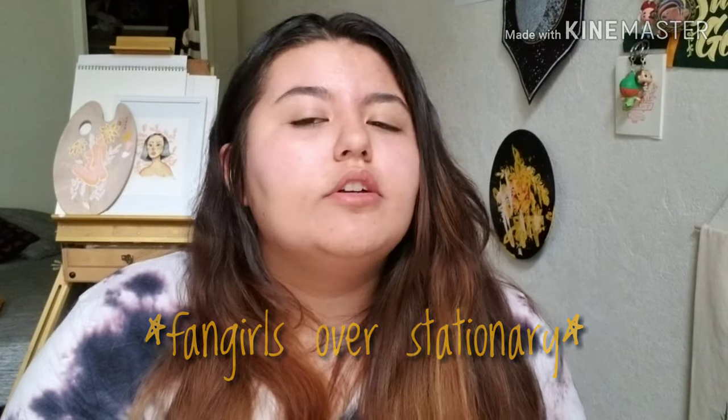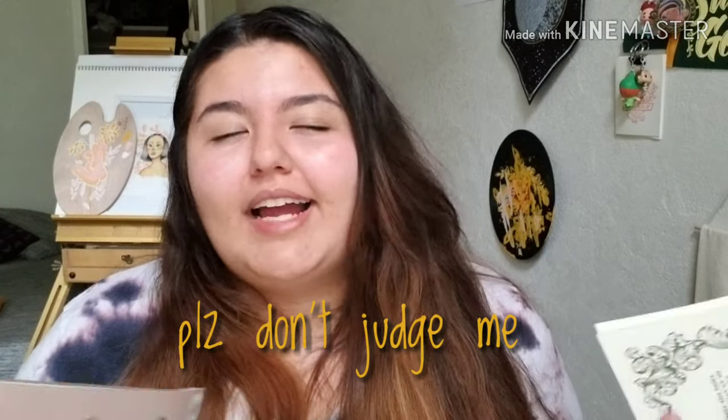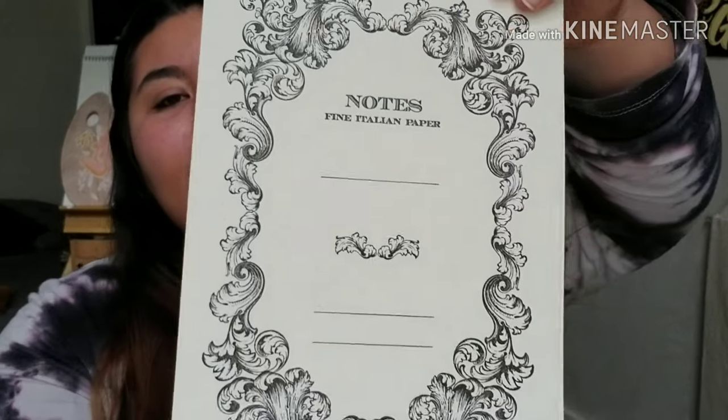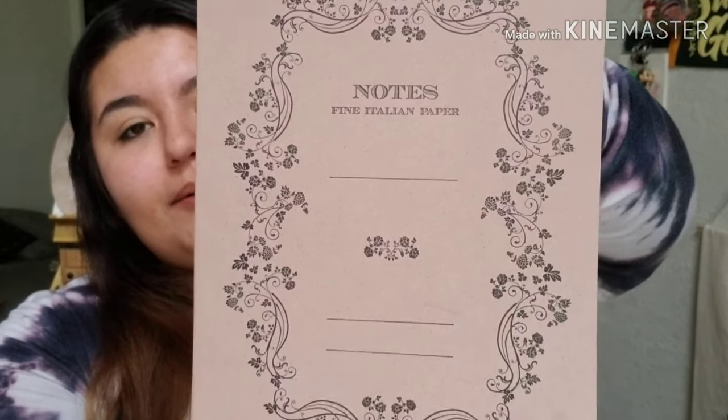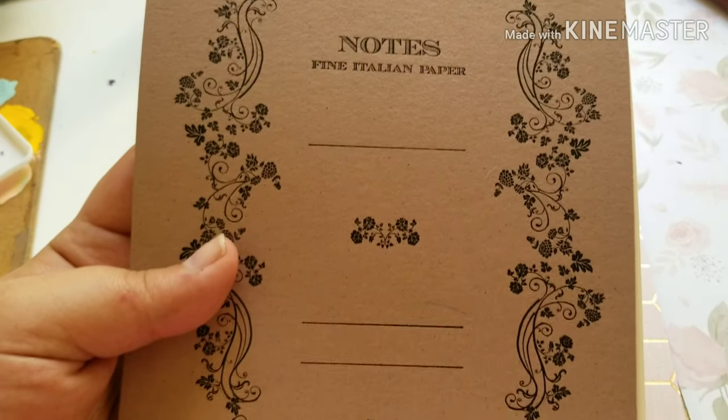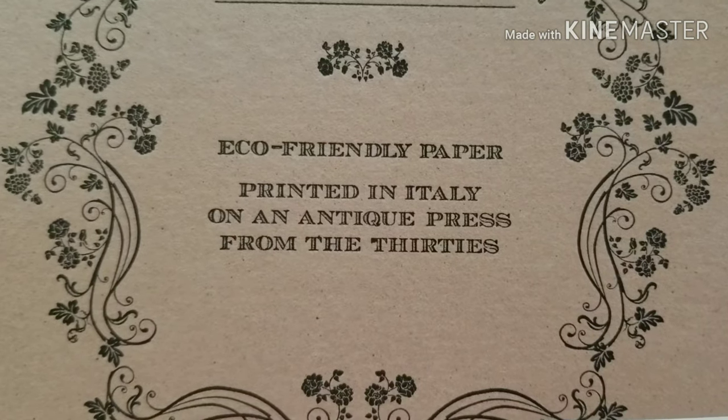The next two things I got at Barnes & Noble. I am obsessed with notebooks — I have too many, and I did not need to buy these two, but they were on sale. Look at that detail — they are so pretty. I justified getting them for three reasons: they were on sale, the designs are cute, and what the back says. The back reads 'eco-friendly paper, printed in Italy on an antique press from the 1930s.' I love anything antique with history, so that just sealed the deal for me.